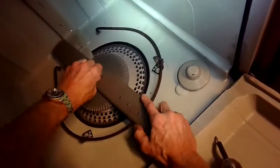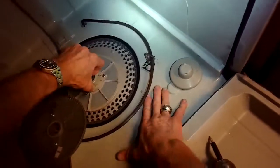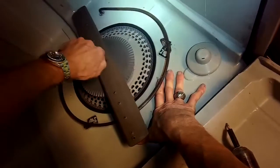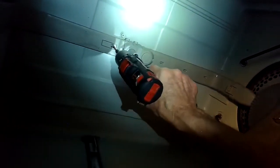Putting on the lower spray arm — I have to lift up a little bit on this nut. It's kind of counter-intuitive: I'm turning it counter-clockwise to tighten it. Putting this Phillips head screw right here to hold that pipe in position, and there's also one at the top.